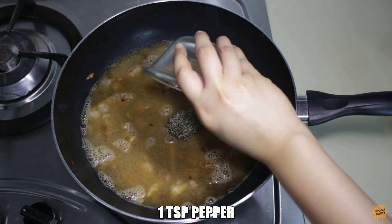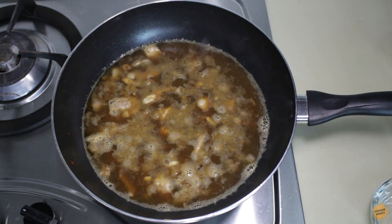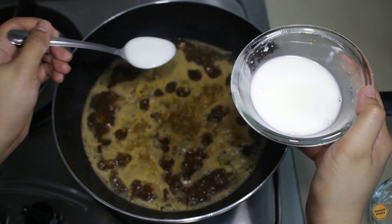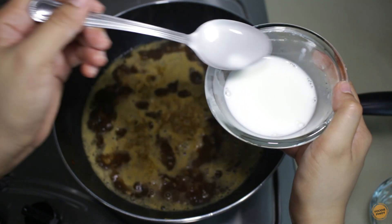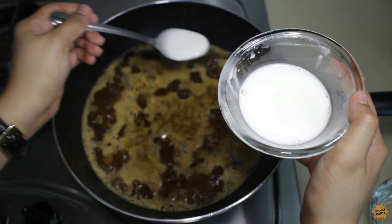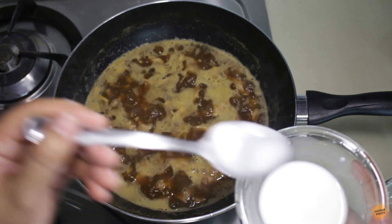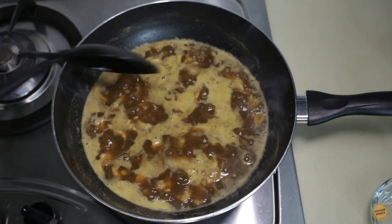Season with two tablespoons of soy sauce and one teaspoon of pepper, then bring to a boil. Once the mixture starts to boil, add the cornstarch to thicken the sauce. Gradually add the cornstarch until the desired thickness is reached — we don't want the sauce to be too thick or too thin.